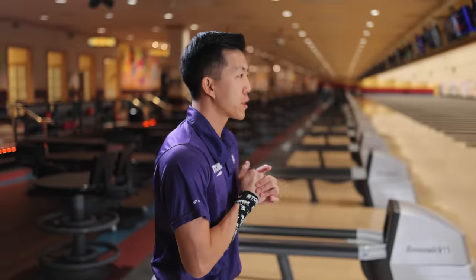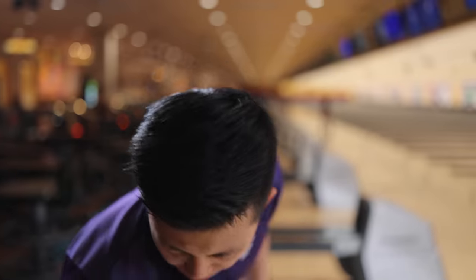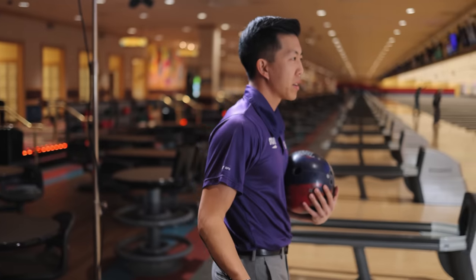I like this one so far. I've been throwing it for two weeks — threw it at the Shawnee stop and threw it in Wichita as well. I finally had my breakout block where I shot 250-over-ish for six games. The DNA and the gem paired together for those big games, so it's got some potential.